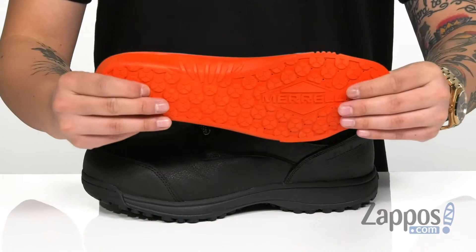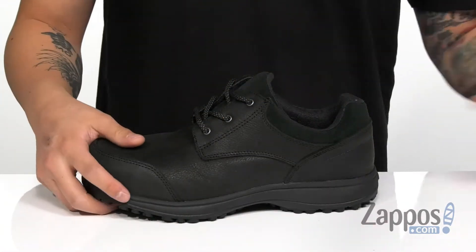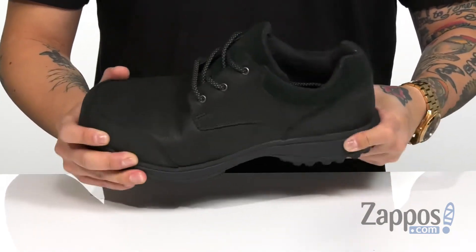A removable comfort base footbed is going to absorb shock and keep you comfortable all day at work. That works great with a lightweight air cushion midsole that absorbs shock as well, with a sturdy yet flexible design on the shoe itself.